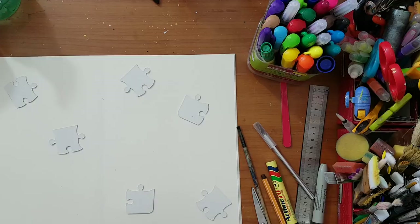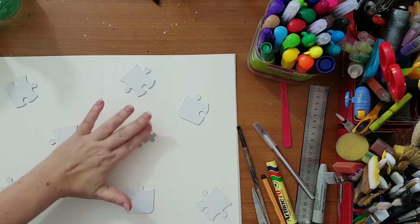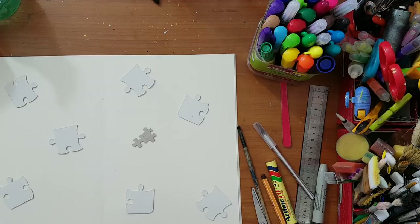I'm going to glue down all these pieces and then cover everything with gesso so I'll have a nice surface to paint on.